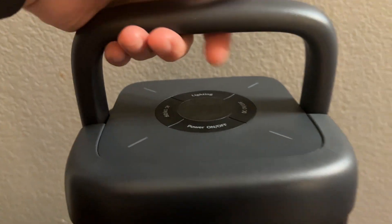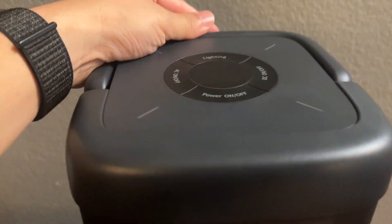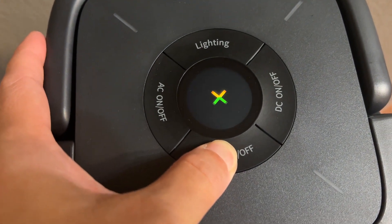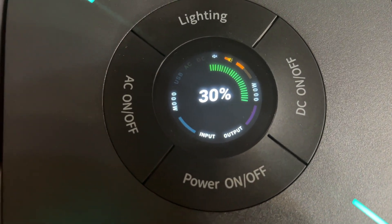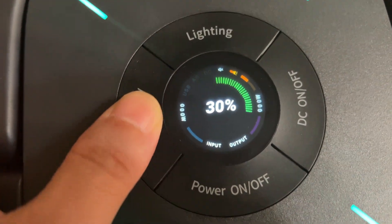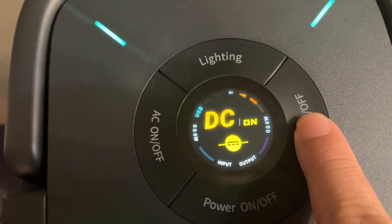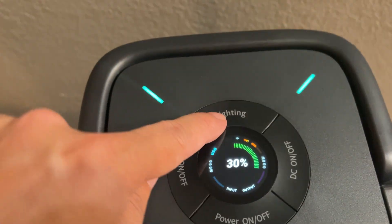A nice part is this has a very stout handle. It has a very cool color screen. It has buttons for AC on, DC, and the lighting.